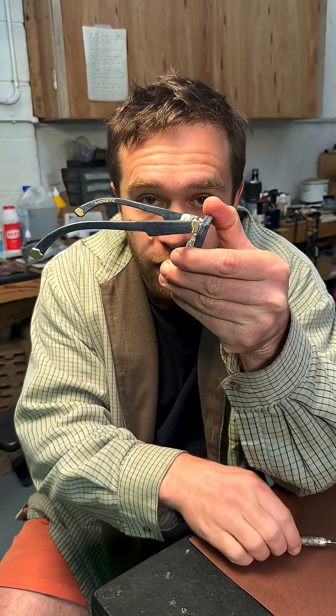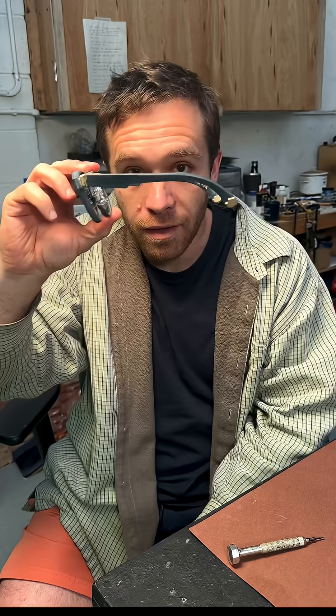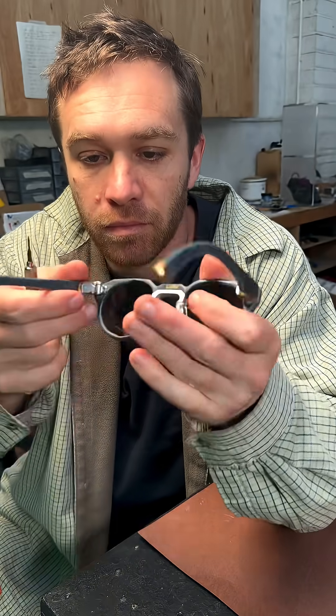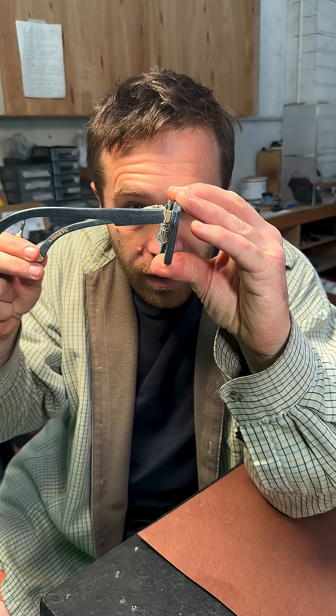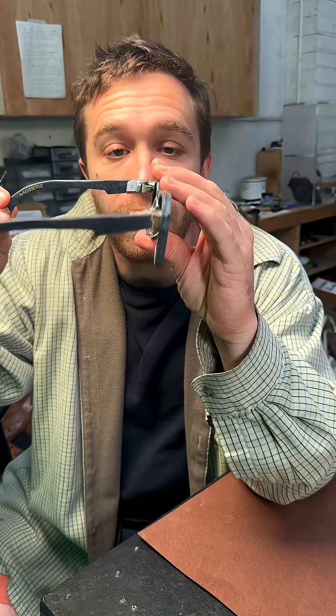Of course you don't have to go that far. But what you could do is adjust both of them that far — by doing that you've adjusted the tilt angle of the frame. I'm going to put it back. I've adjusted one; you can see they're quite different at the moment. I'll adjust the other one now. Nearly there. There you go. And now they're level again.